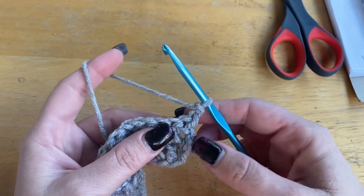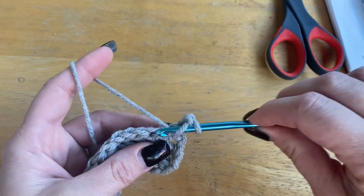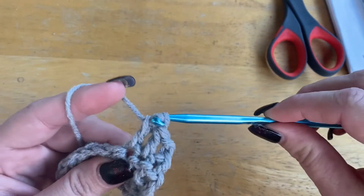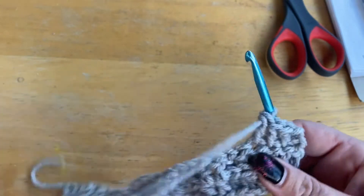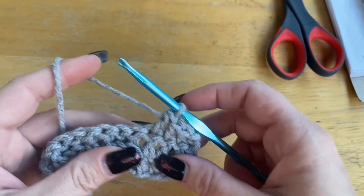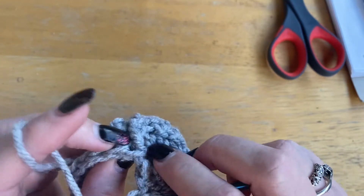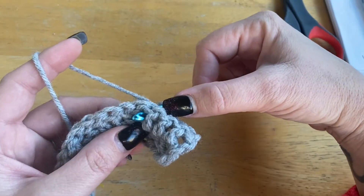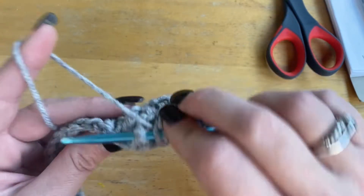Okay, so you've already made your turning chain. Now you're going to go into the second stitch right here and you're going to do three double crochets. And now we're going to back post. The way we do that is yarn over, you're going to find that post that you did — it's right here — and you're going to go behind your work, come through and push that post. So your work is like this, but you can see it. And then you're going to bring that through, like so.